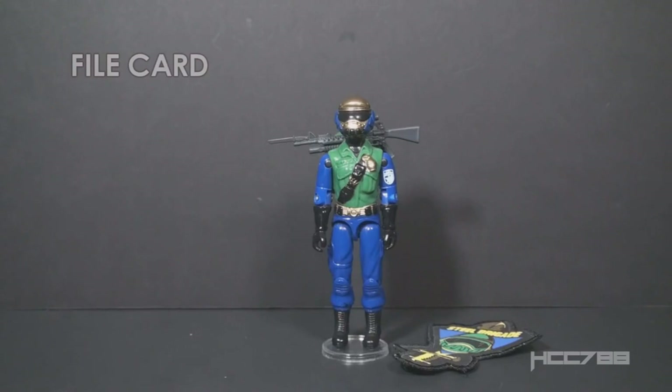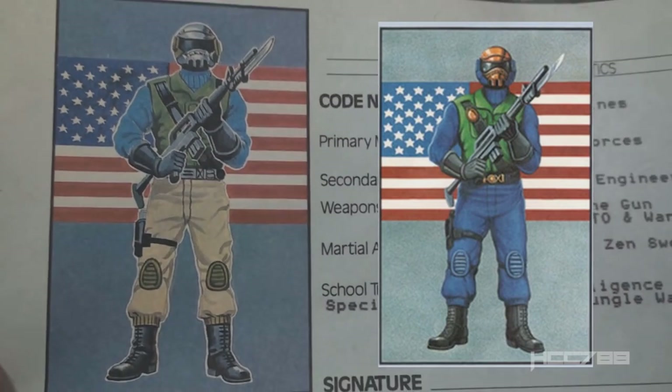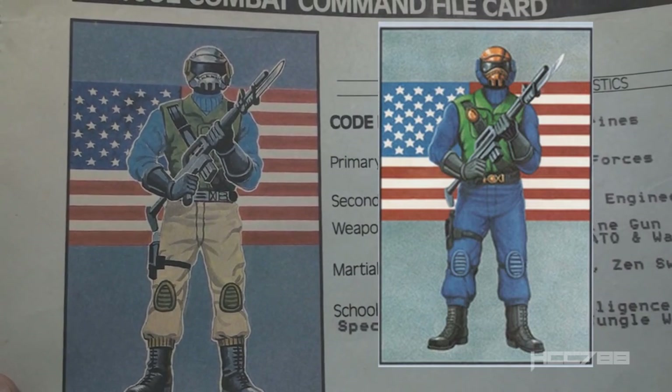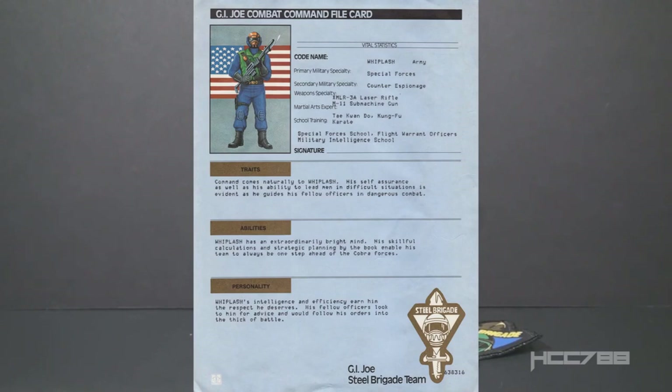Let's take a look at the file card for Gold Head Steel Brigade. I am using a scan of the file card from 3DJoes.com — Carson, who runs 3DJoes.com, gave me specific permission to use this, so thank you very much. If you have not checked out that website, it is a great resource for collectors and fans. The file card features an illustration of Steel Brigade — almost the same artwork as on the version 1 file card, but the colors are updated and some details are updated as well. It looks like they tried to make that chest look like the Duke chest, but the strap is going the wrong way.